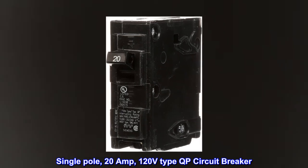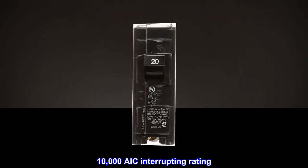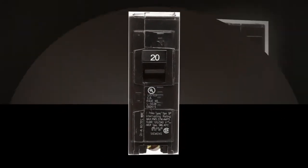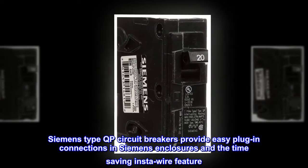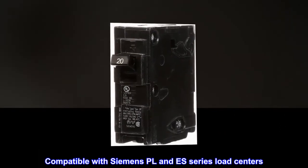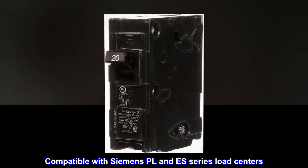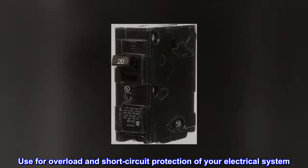Single-pole, 20-amp, 120-volt type QP circuit breaker with a 10,000 AIC interrupting rating. Siemens type QP circuit breakers provide easy plug-in connections in Siemens enclosures and the time-saving InstaWire feature. Compatible with Siemens Place and S-Series Load Centers. Use for overload and short-circuit protection of your electrical system.